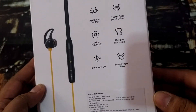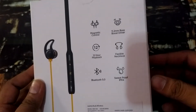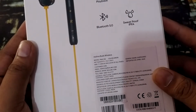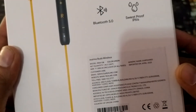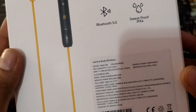It is also sweat proof. The buds have no problem for any person and you can easily listen to it. The MRP price is about Rs. 1999, but if you purchase it from Amazon, you will get it for around Rs. 1700-1800 — the price fluctuates.